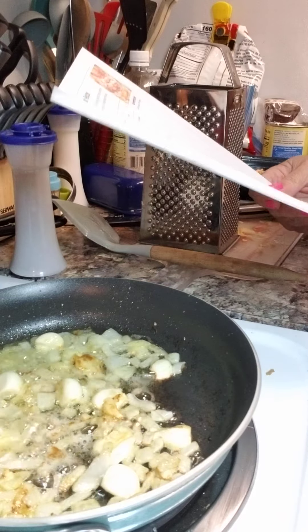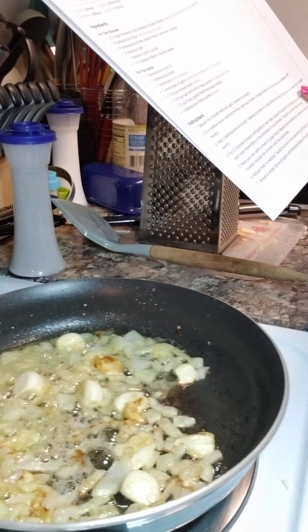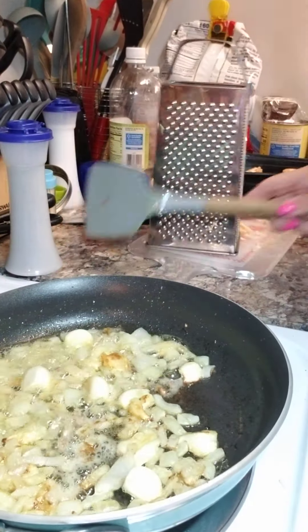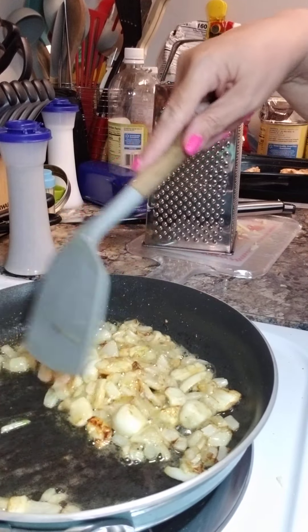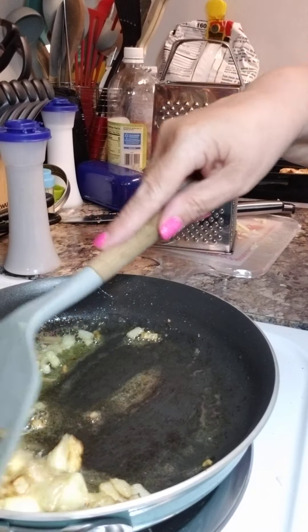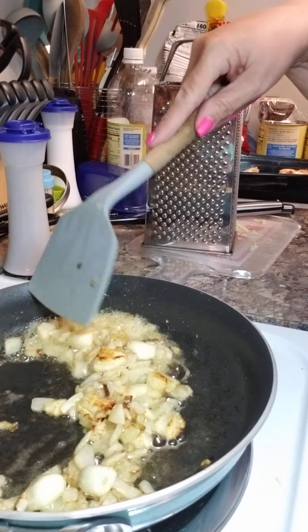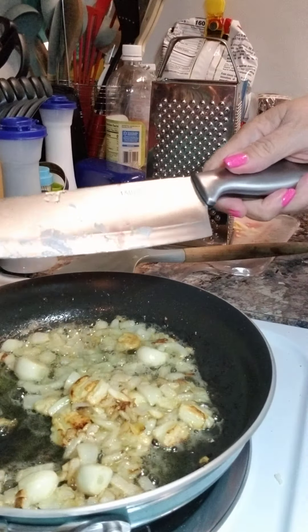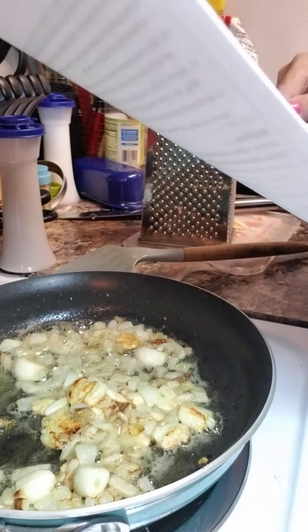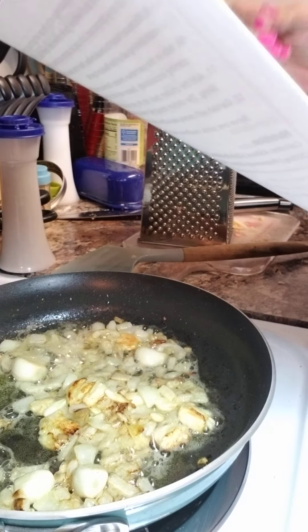Now I am making a sauce. This is half of a small onion, just cut up fine. Six cloves of smashed garlic — I just used the back of my knife and smashed them up real good. And four whole cloves.